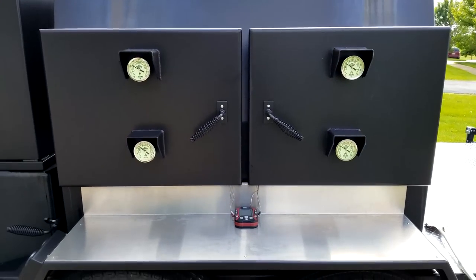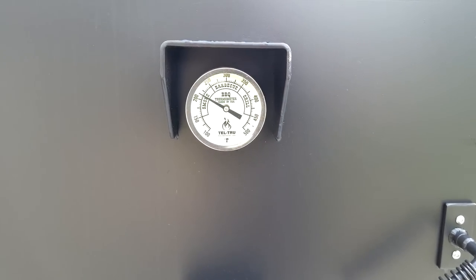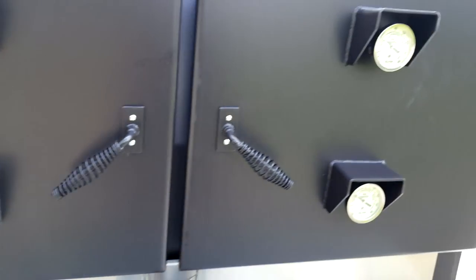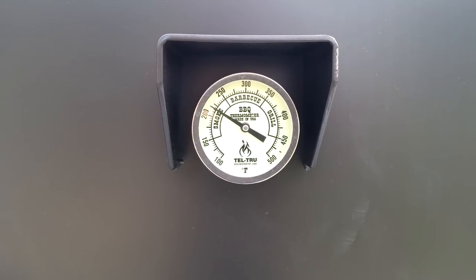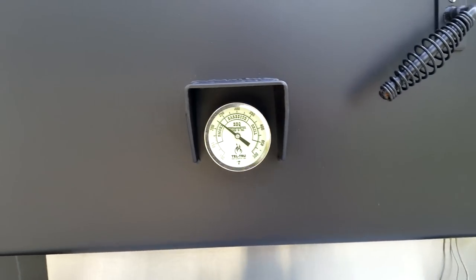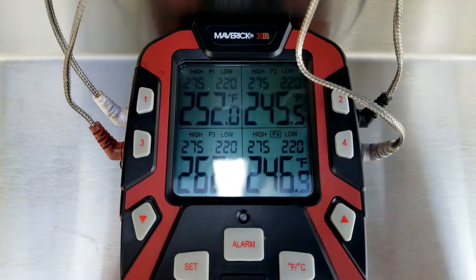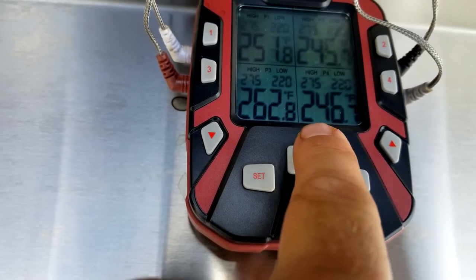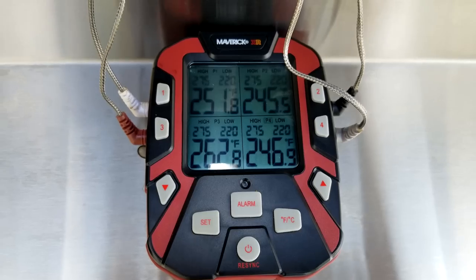I'm going to get you guys a look at the gauges here. This is on the smoker side; the other side is the rotisserie, as you can see. I just want to look at these gauges — they're pretty close, running fairly even in the center. These here are the top and middle, and these here are at the very bottom rack, so I'm gauging what I've got going on.